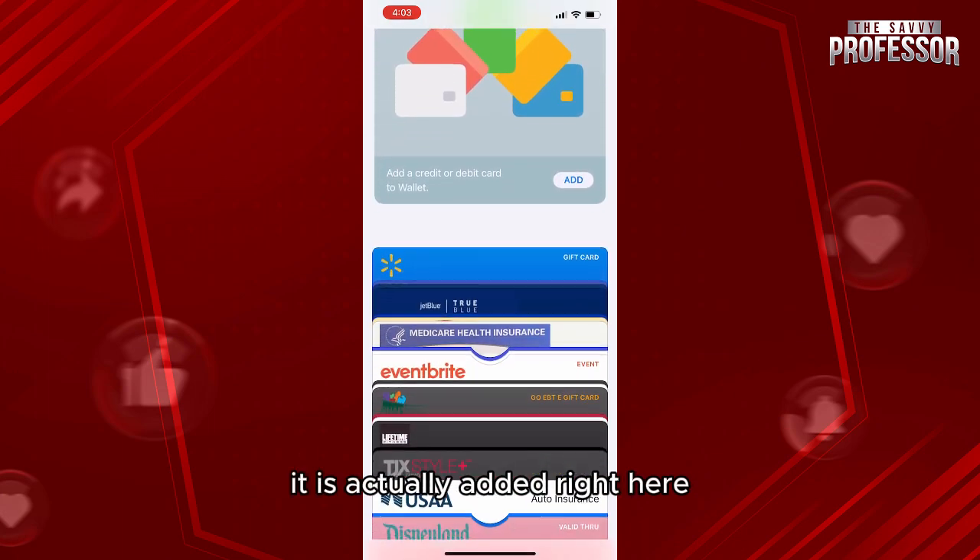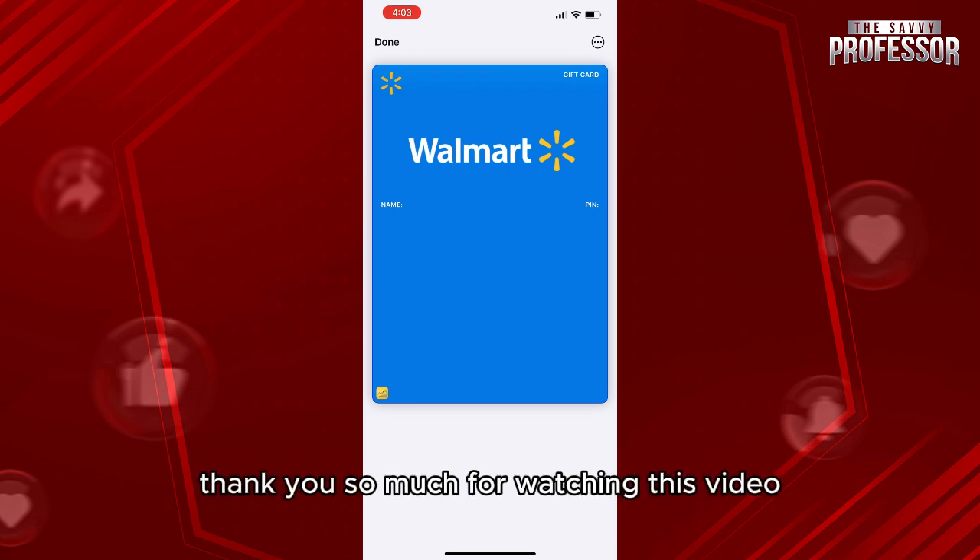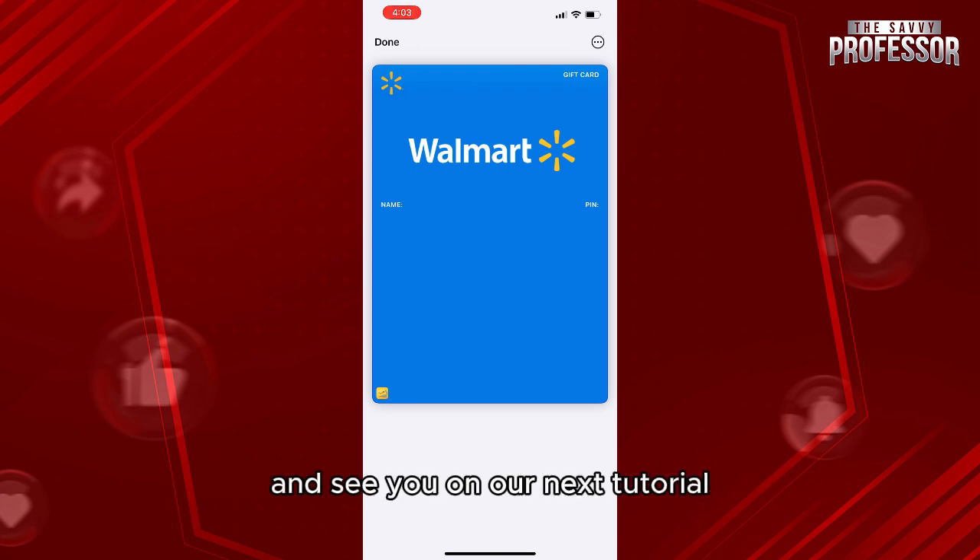Going back to our Apple Wallet, if we check the card, it is actually added right here — here is our Walmart gift card. Thank you so much for watching this video and see you in our next tutorial.